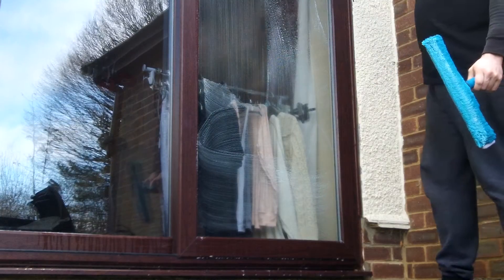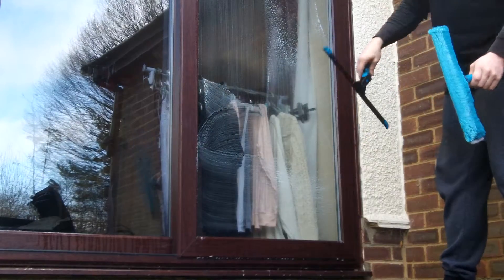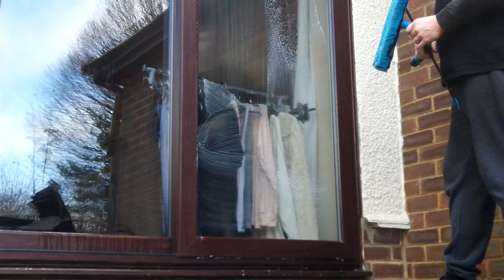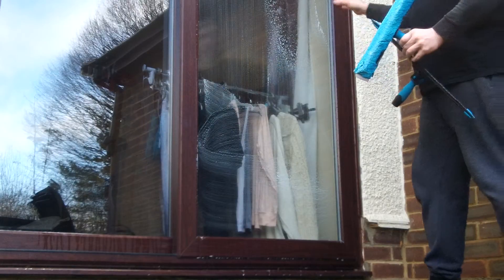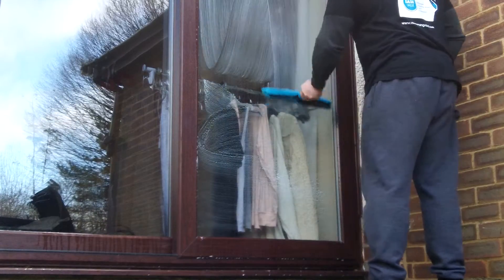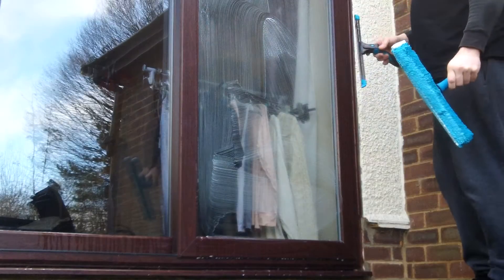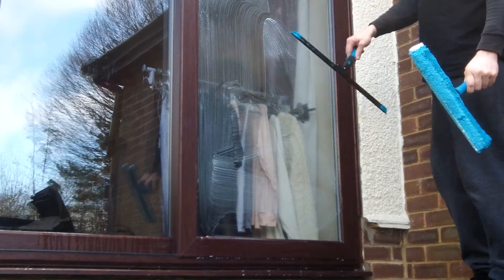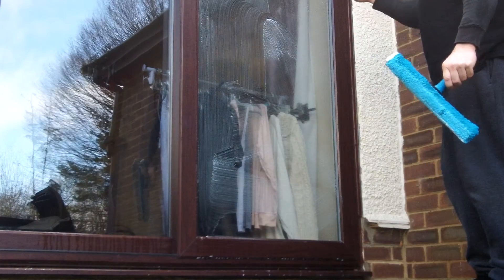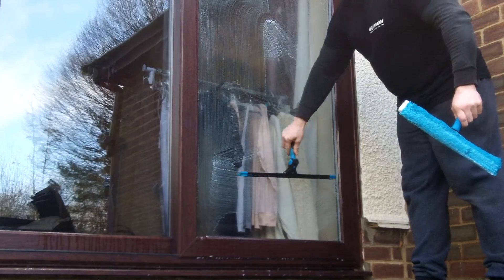Most of the time we start from the top and go down to the bottom. Starting at the bottom is unconventional and difficult to control, but because I've got this soap solution that's static — it's staying there, it's not dripping, it's not moving — it's just waiting for this squeegee to cut through it like a hot knife through butter.